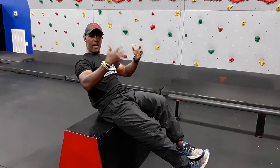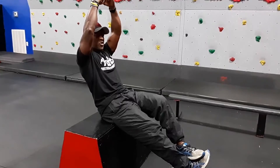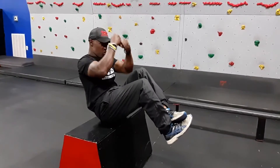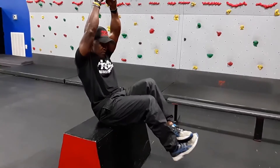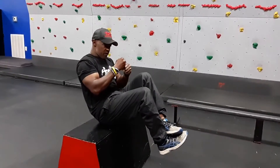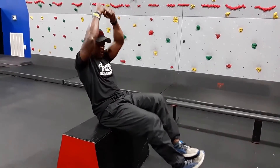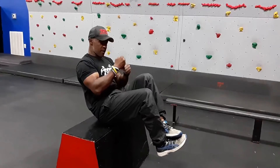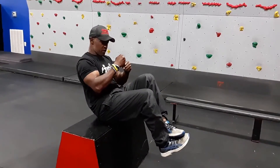Once you get that, next phase — phase three — is you're going to be getting that crunch. So your hands are going to come down, you're going to crunch everything in, hands are going to come up, re-grip, push it back out, stand up into it, crunching everything in, pushing back out, stand up. You're going to be just working on that movement, nice and tight, back and forth — crunch, good.